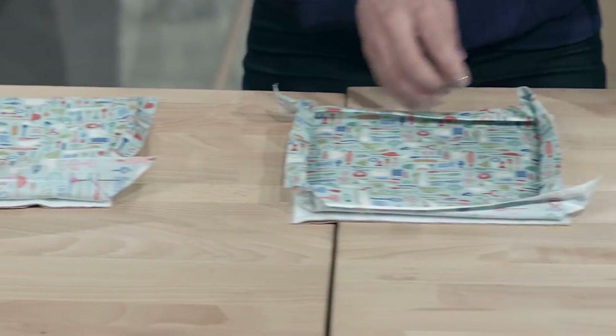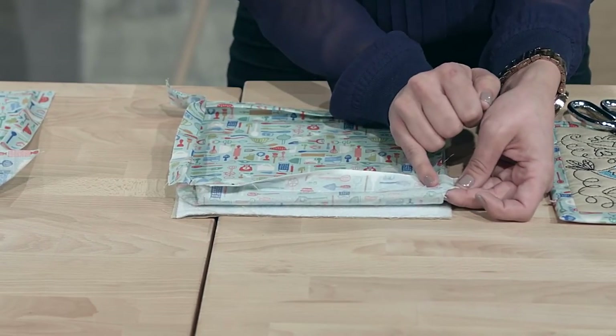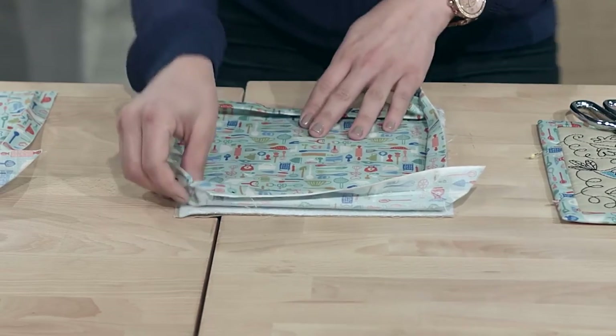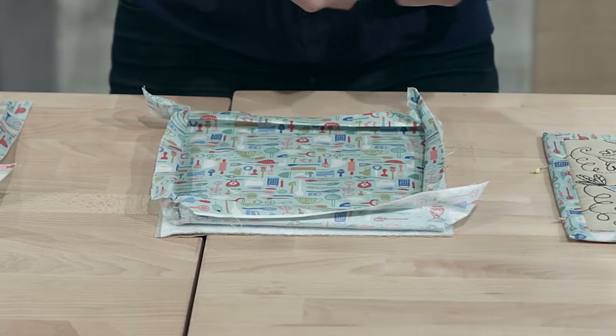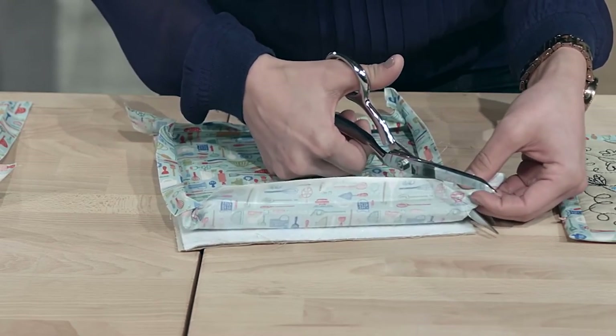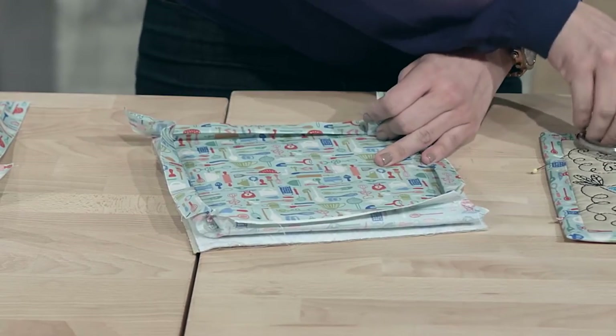All those lines are stitched already — it's a little difficult to see because I have white thread, but they've been stitched into place. Now once they're stitched, you have all this excess fabric. You want to get rid of that because it makes it easier to flip the binding to the front. Leave only a quarter of an inch — trim it like that and you've left a quarter inch of fabric.